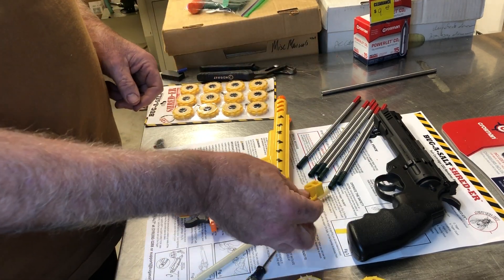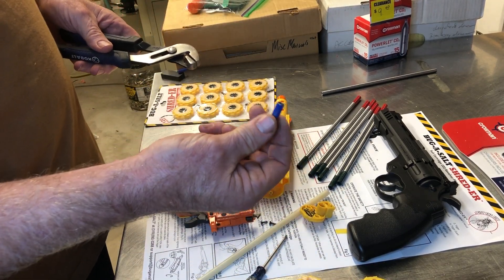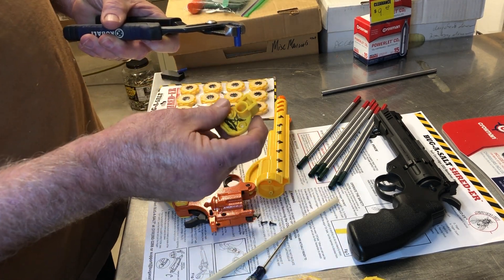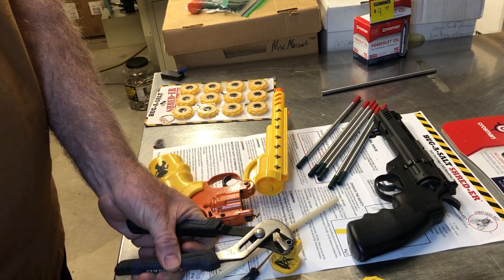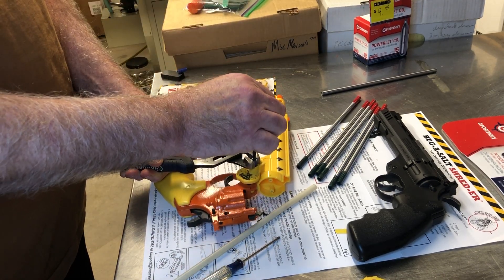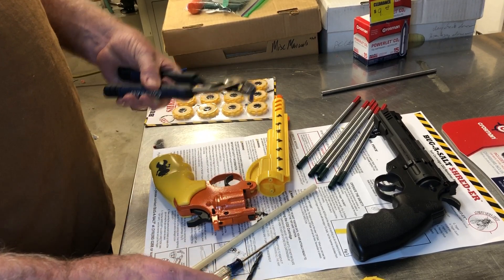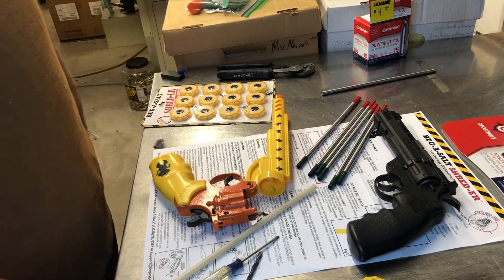Now, what about that pesky little piece of plastic? I've got a fix for that too. This is a drill guide — you don't want to run a drill sideways and mess things up. There's the hole in the back; I put the guide in, set it down on a piece of wood, and run the drill down through that hole nice and slow. It pops that little plastic piece — it's gone forever — and at that point I can put the thing back together with the new barrel and fire pellets.